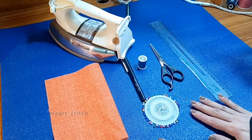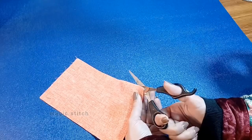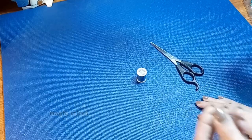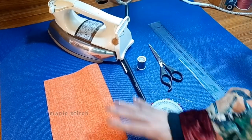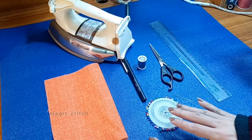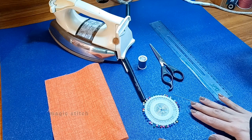We will demonstrate how to prepare these supplies before starting your hand stitching project and discuss the importance of each item and how they contribute to successful hand stitching. With these essential supplies at your disposal you will be ready to embark on your hand stitching journey with confidence. Practice using these supplies together to familiarize yourself with their functions and improve your stitching skills over time.